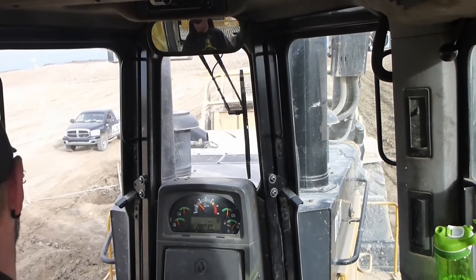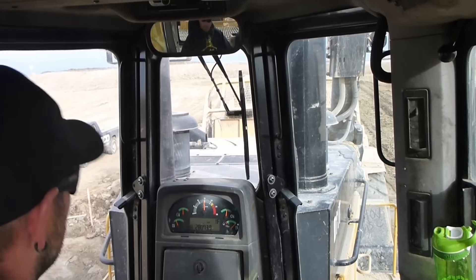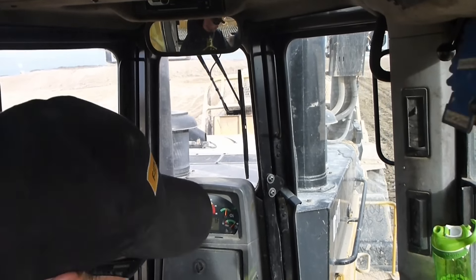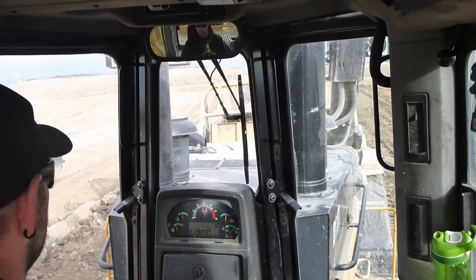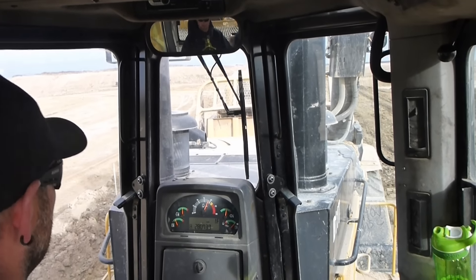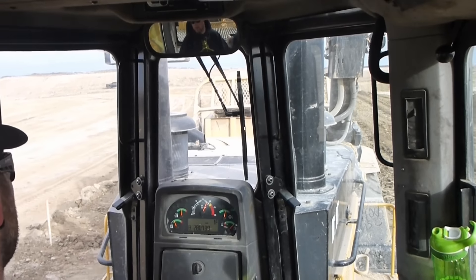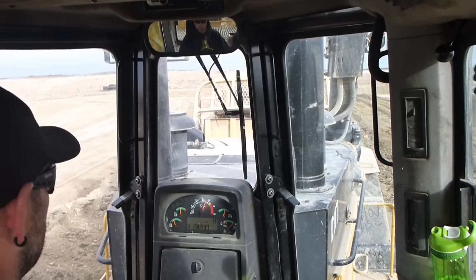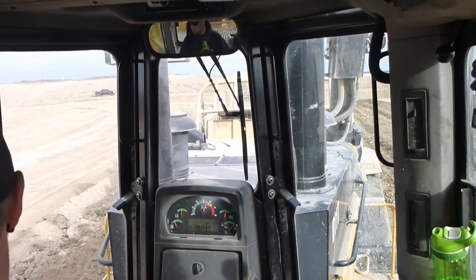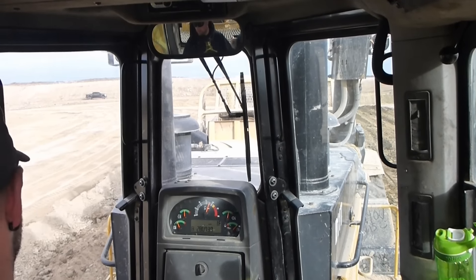Here we go, I'm in a Cat D11T pushing Cat 651 scrapers. For those who don't know, the 651 is the same size as a 657 but it only has a single engine in the front. This D11T brand new is roughly two million dollars — this one's not new but she's in good shape. The cab's not very clean because it doesn't have its own dedicated operator, so there's a bunch of different operators who run it, which I don't really like — but it is what it is.